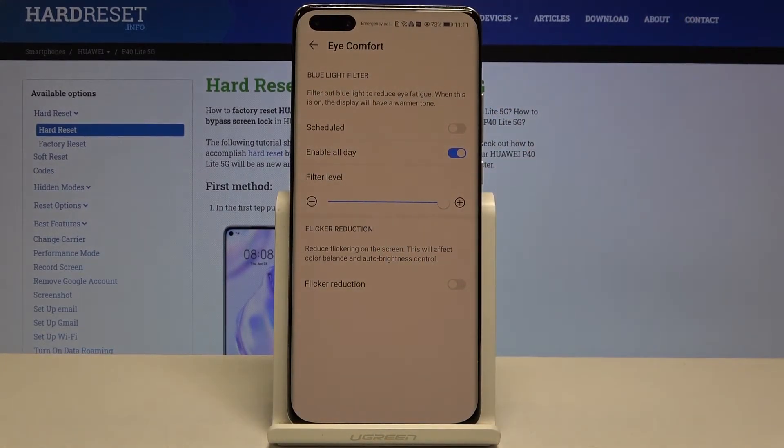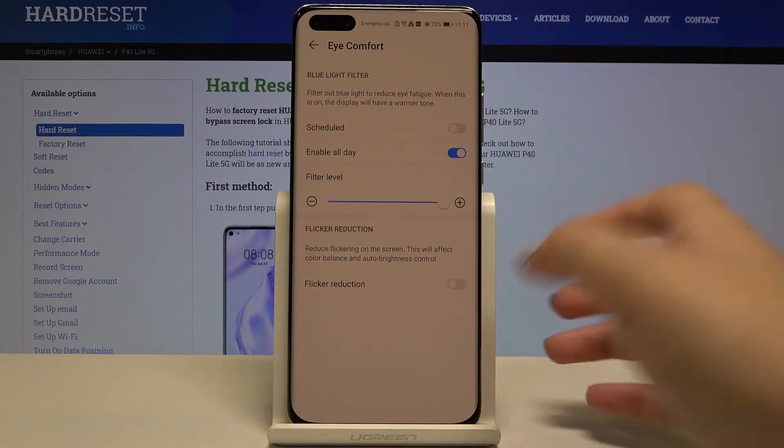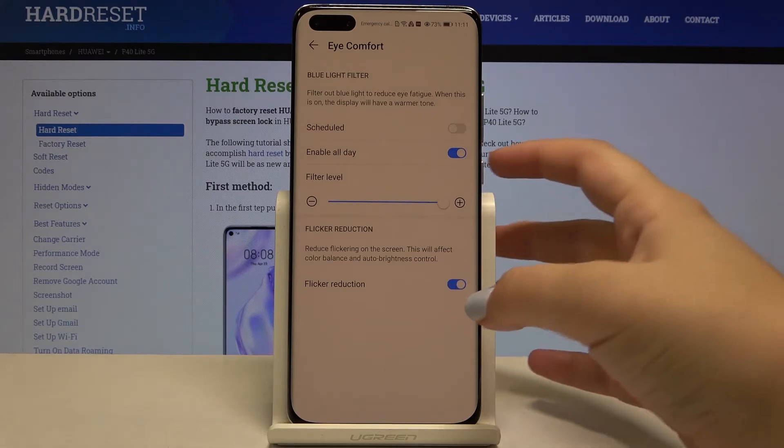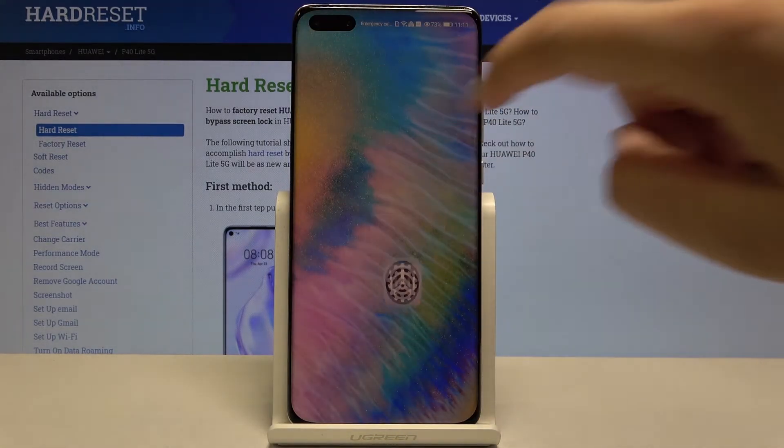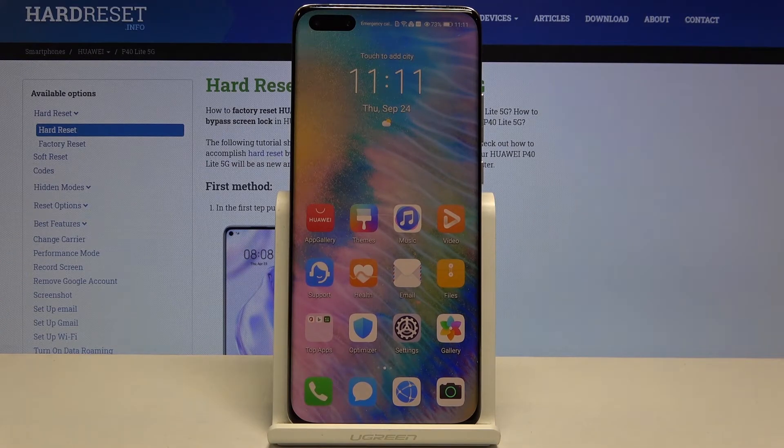What's more, we can adjust the filter level — it's up to you how you want to set it. Let me leave it like this, for example. Additionally, we can set the flicker reduction option; simply tap on it to apply this feature.